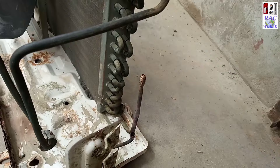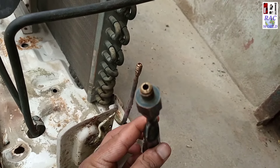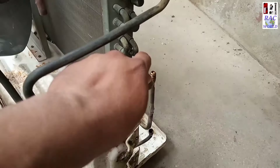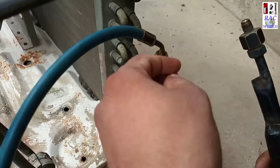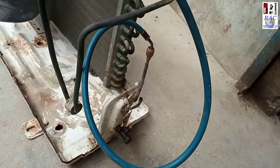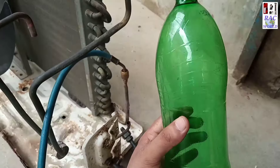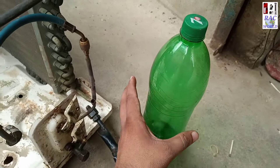I will push pressure of nitrogen from here and discharge from the other side. I made this tool for flushing purpose and now I am connecting my gas charging line to the end of the condenser where I already joined my pin valve. Now I have connected this tool to the line.